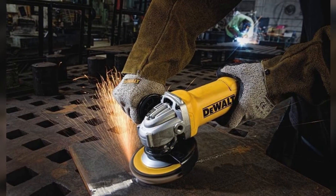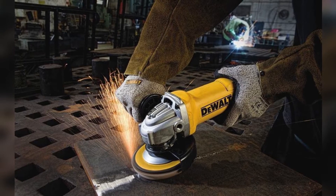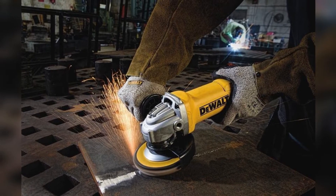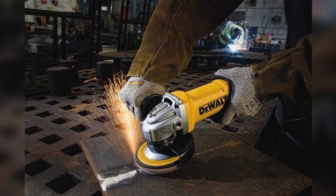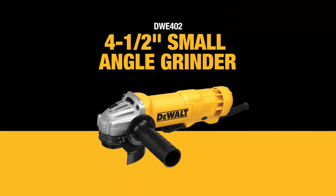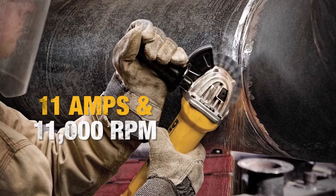Brand: DeWalt. Model: DWE402. Power Source: Corded, 11A. RPM: 11,000. Disc Size: 4.5 Inch. Weight: 6.1 Pounds. Switch: Paddle. Tool-Less Guard Adjustment: Yes.